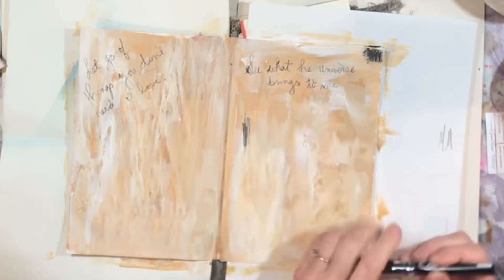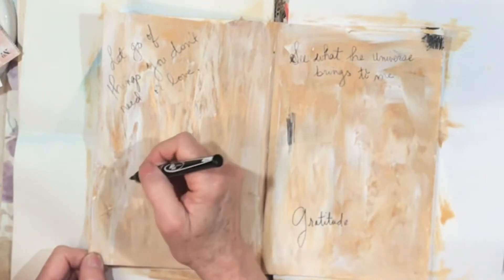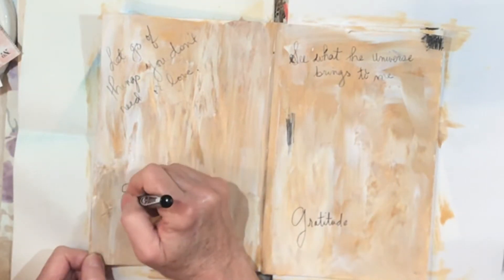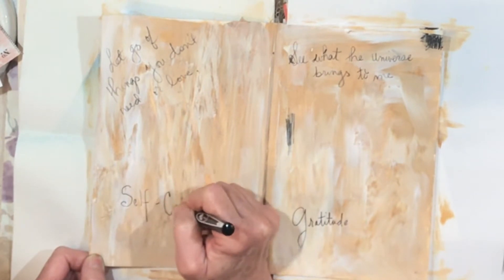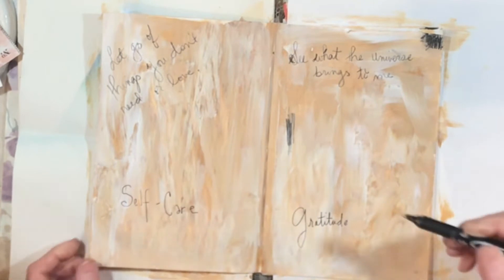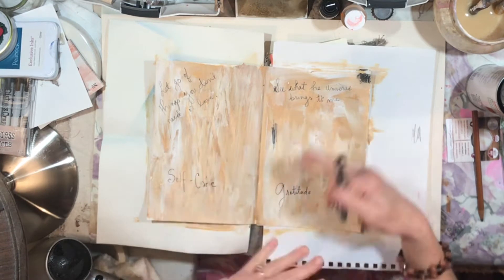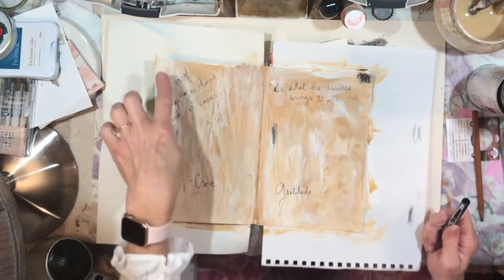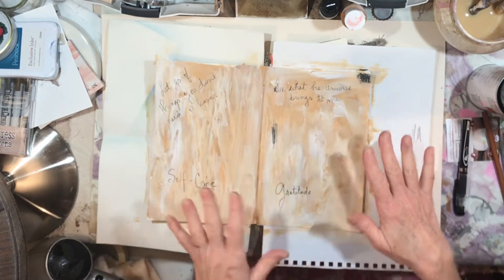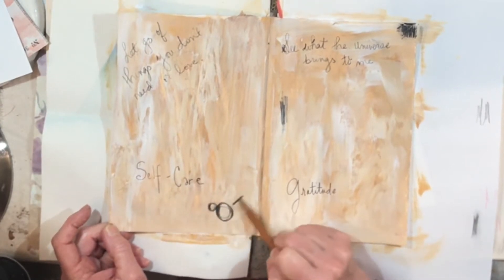Let go of things you don't need or love. Gratitude is going to be really important. Self-care is huge and it's something that I think about a lot but don't always do like I should. Looking at it now I should have put this down here and that up there to balance it. Let's do our little bird down here in charcoal.